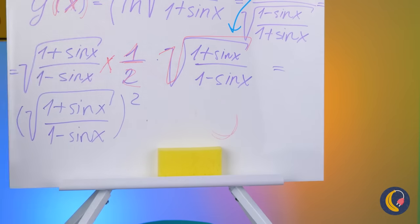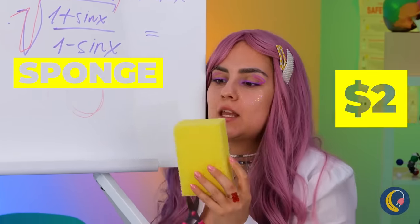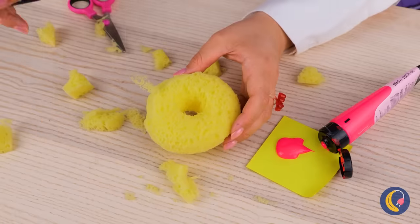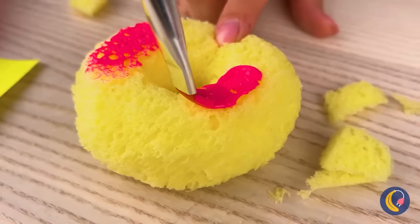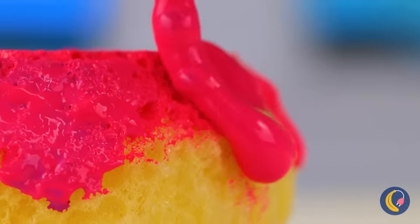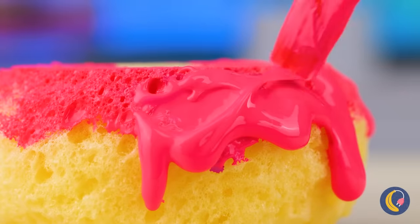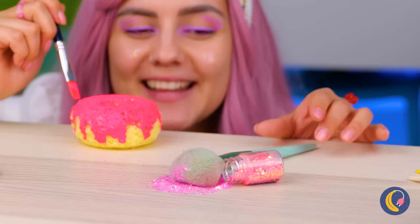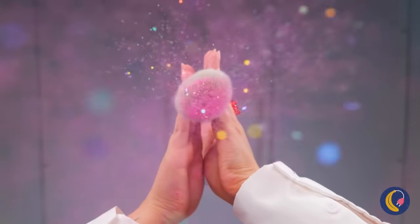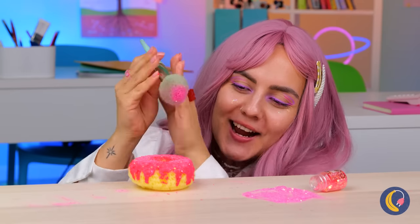Remember, we need to clean the dry erase board sponge. I said clean it — not a full-body makeover. Of course, nothing beats a donut. Especially a strawberry frosted one. Now we just need to add some sprinkles. Wow, it's the Homer Simpson special!